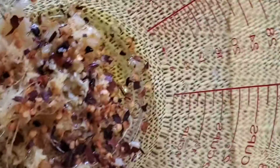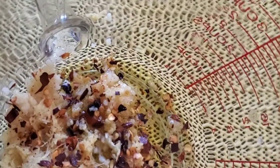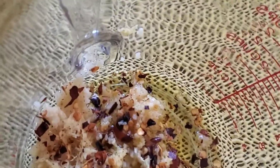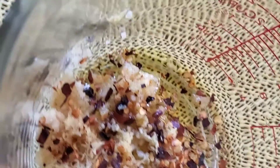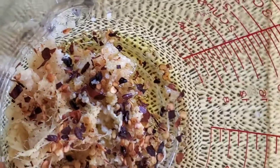I have a measuring cup here to which I have added some minced garlic, some minced ginger, and some red pepper flakes, as well as some olive oil.